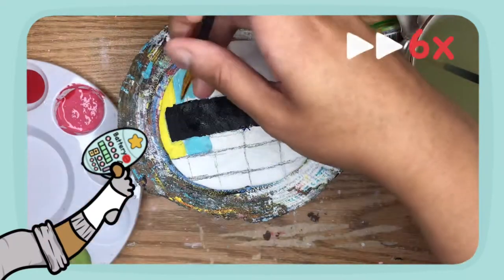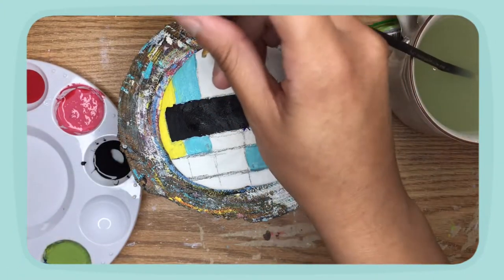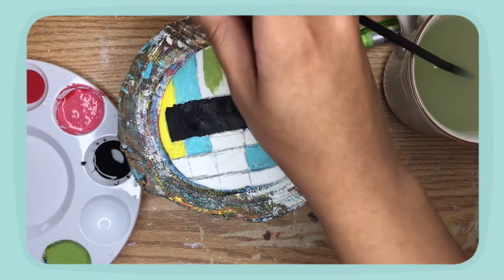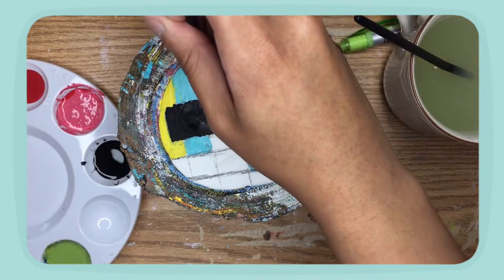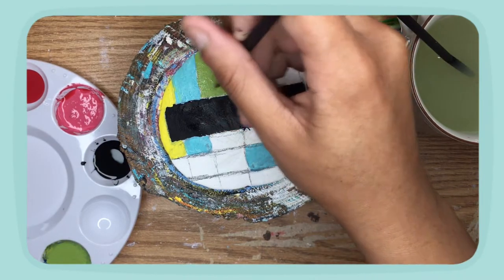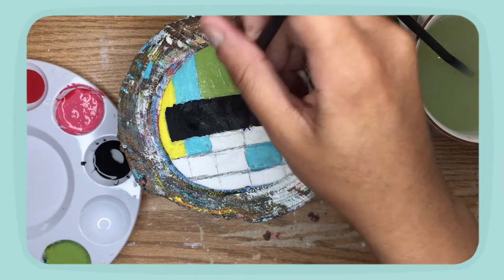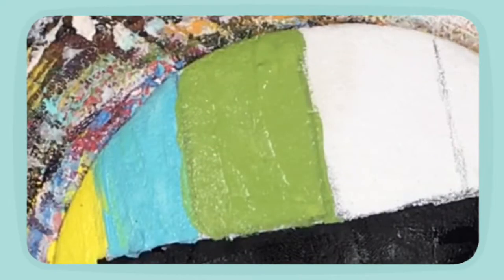I'm going to put it in the middle of the bag. I feel like I made too many colors for this one sand dollar — I don't know what I was thinking. You know, I don't like this green.